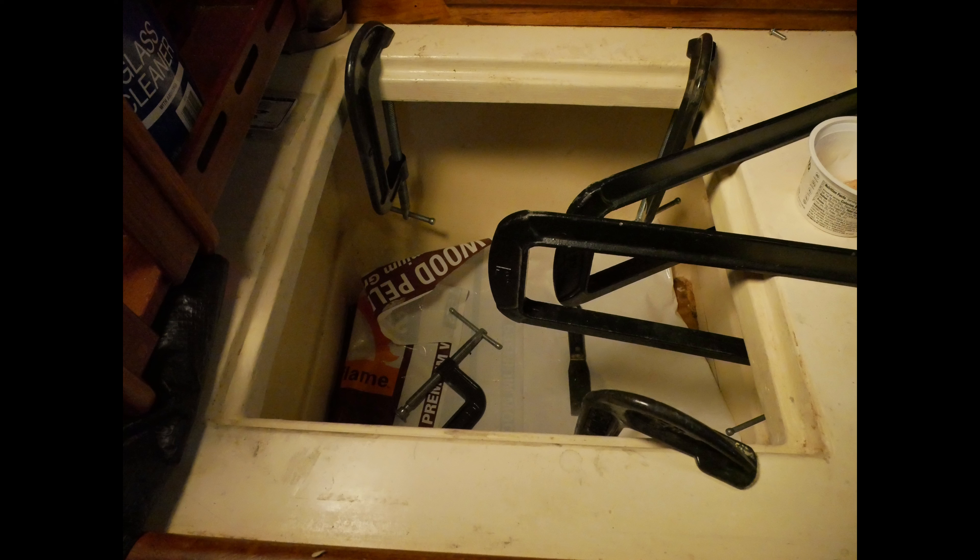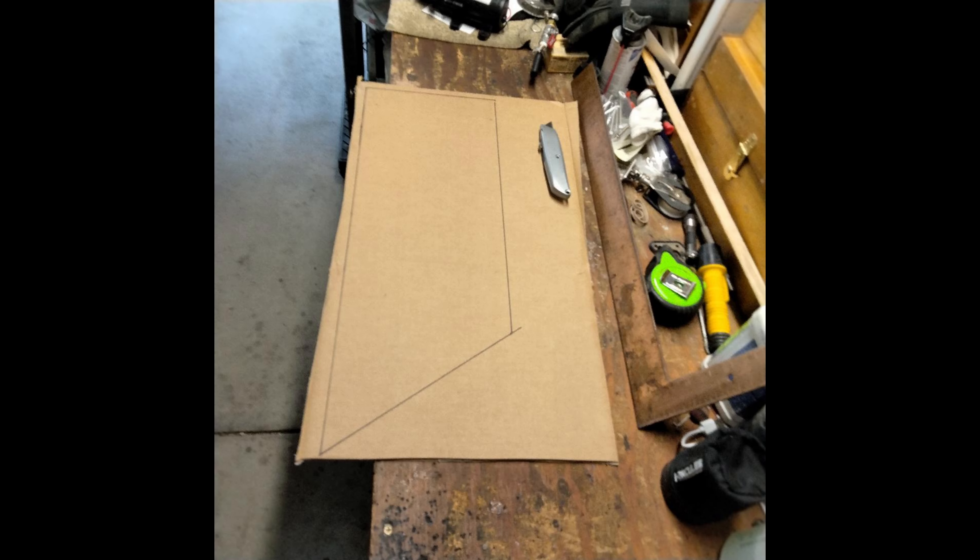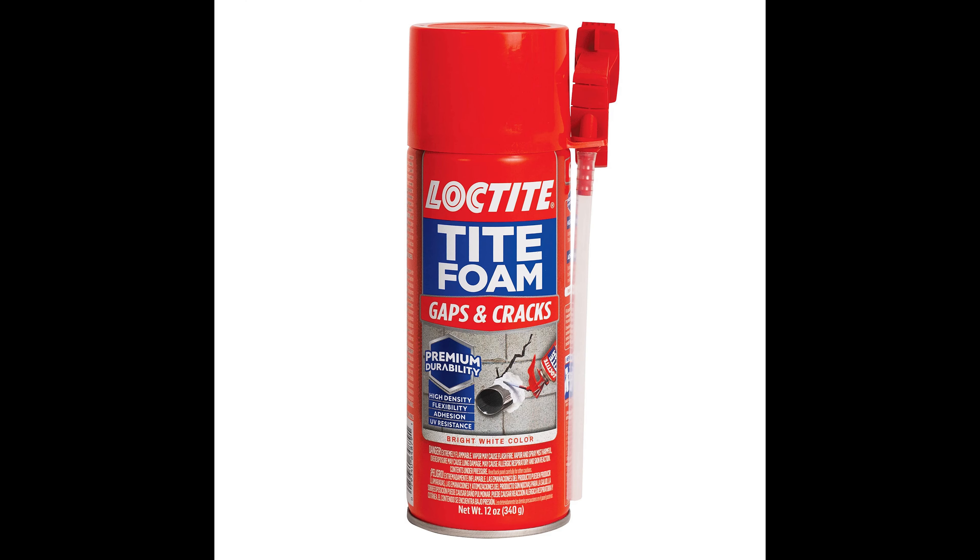I wanted to insulate under the countertop. To do that, I glued three-quarter-inch thick squares of plywood sealed with epoxy, then glued them under the countertop with epoxy. These serve as standoffs and fastening points to attach quarter-inch HDPE plastic sheets. The shape under the countertops is irregular, so I made cardboard templates to get the shape right, then cut the HDPE boards. Before installing them, I sprayed foam insulation between the boards and the countertop, then attached the boards and sealed all the joints with a Loctite marine sealant.